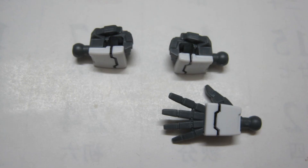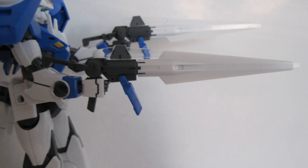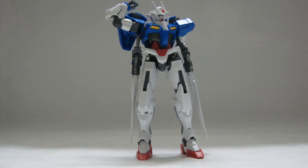It comes with three hands: two fists and an open hand. A problem that plagues many kits — the hands do not grip the weapons properly. The GN swords can also go on the waist skirts.